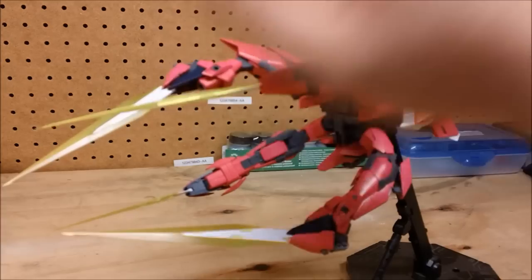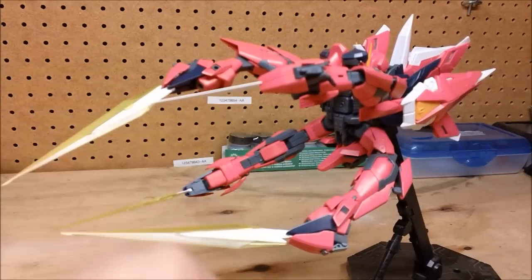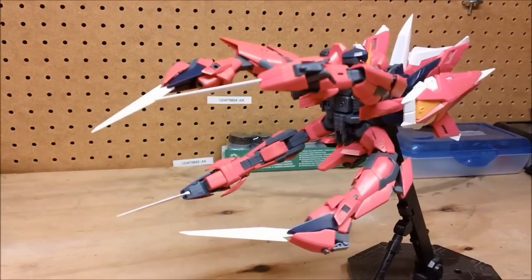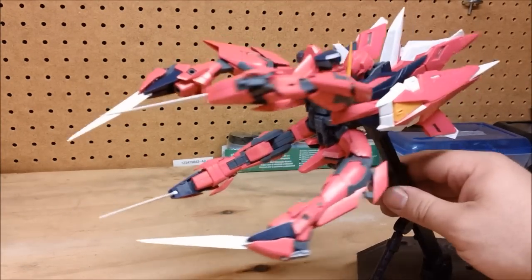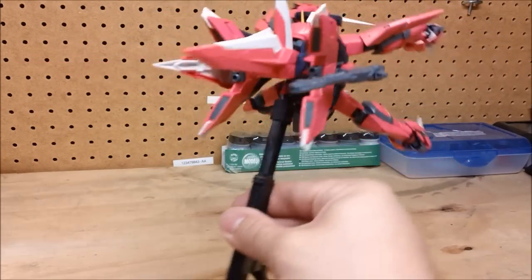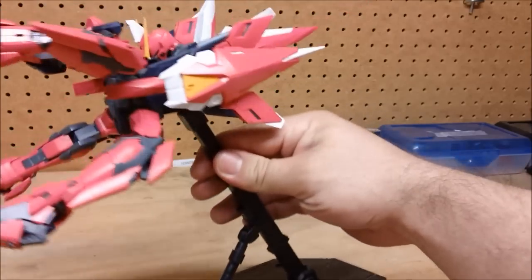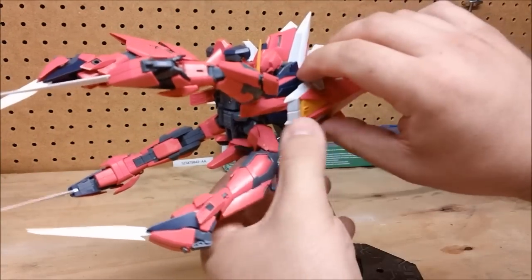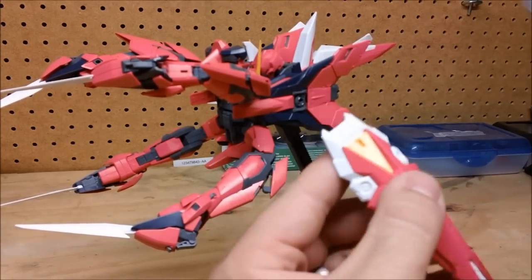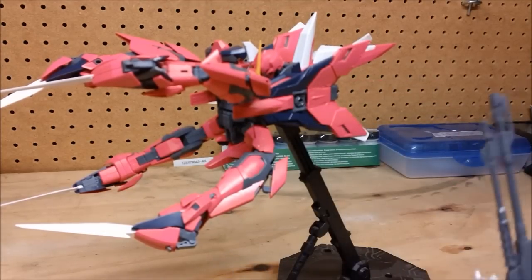You've got these metal claws that can come out and can also hold these beam effect parts. In its mobile armor mode, you can store the shield on one side and the beam rifle on the other side. Or, should you desire, you can actually use this little hole right here to store the gun like that if you want. It's just another way of storage.